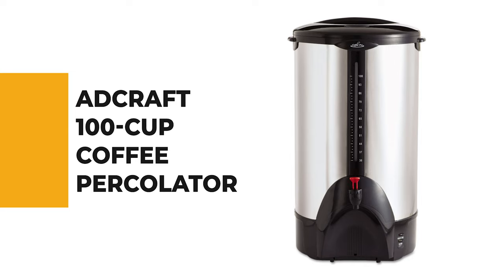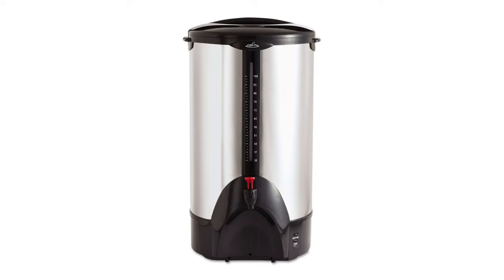Let's start with the best budget option that will not skimp on any desired features. Number 9: the Adcraft 100 Cup Coffee Percolator. If you are interested in knowing about the best coffee percolator, take a look at this one.